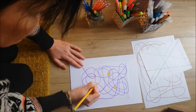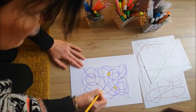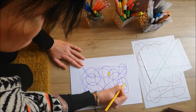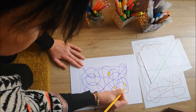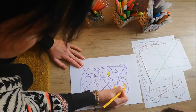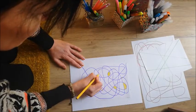Lots of people find colouring in very relaxing. It gives us a chance to switch off from anything that's happening around us, and we can really take our time with it. Like I said in the last video, it's like a jigsaw — you can pick it up and put it down. Whenever you get a spare five minutes you can come back to it and add a little bit more. It doesn't have to be finished in one go.